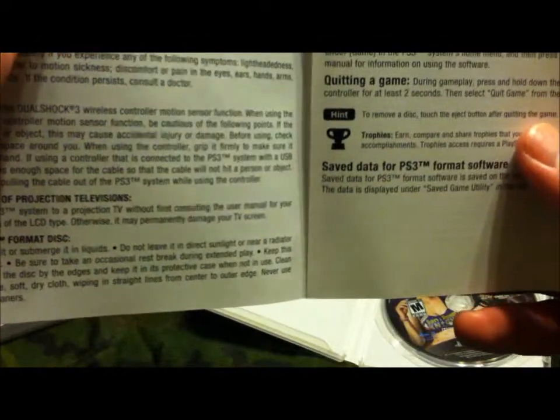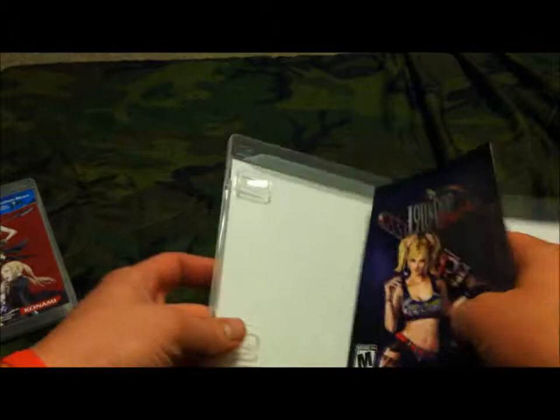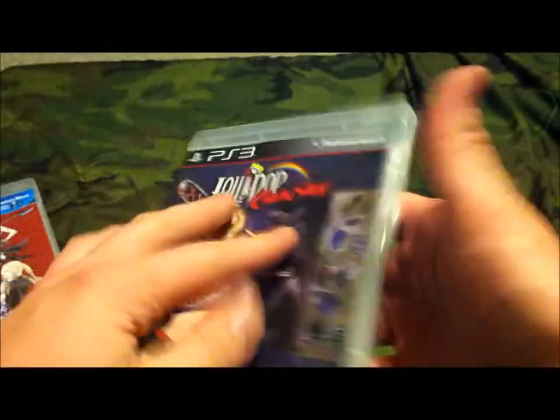Since they're doing that paper-saving thing, there's not much to the manual — just put the game in and play. There's an in-game manual, of course. There's not much to it, but it looks really cool because of all the trailers and gameplay.